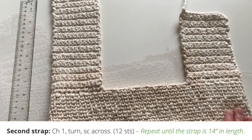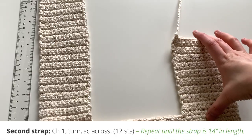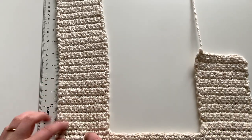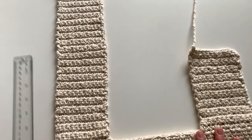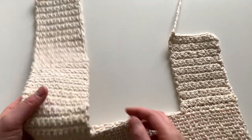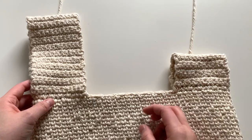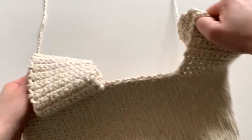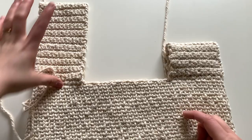Here is my bag so far with both straps done. The shorter strap is six inches in length, and the longer strap is 14 inches from where we started round one to the very top. You can make your straps longer or shorter, but I recommend staying around the same ballpark as mine if you'd like to achieve the same look. Both straps will be folded in half and sewn with the long tail to the other side of the bag.